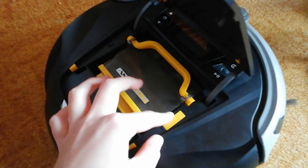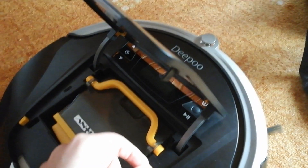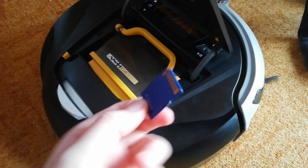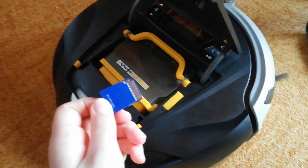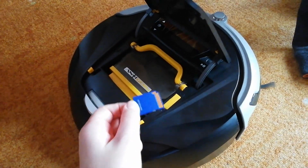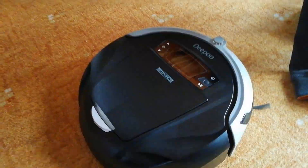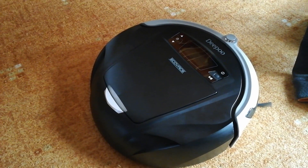Or you can change the language by taking out the SD card and putting German or English words on it. Then the Deepoo will speak English or another language. So this was the Deepoo in demo mode. See you guys next time. Bye.